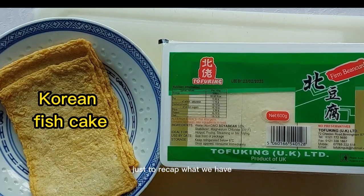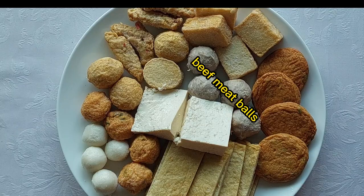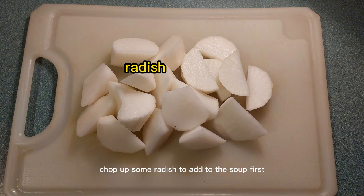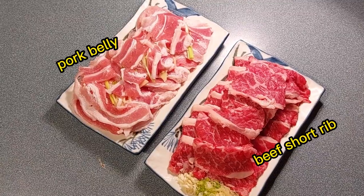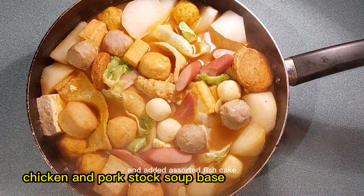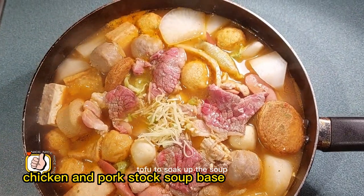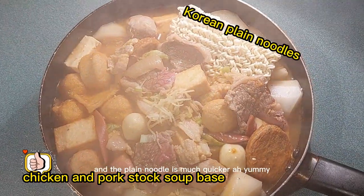Just to recap what we have — some of the stuff here is optional. Pop in some radish to add to the soup first. Added a salted fish cake, beef meatballs, and Thai fish cake. Tofu to soak up the soup. The wide noodles need to cook longer and the plain noodle is much quicker.